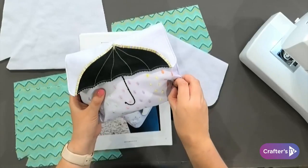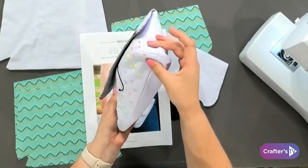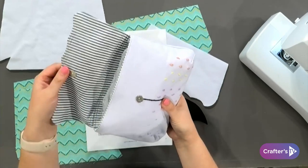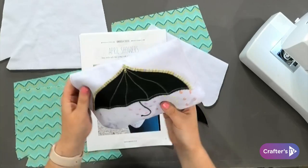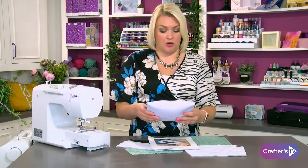We're going for an intermediate project because we've got a bag with a little bit of embroidery on the front, but also gussets to make it a little three-dimensional bag. I haven't put a zip in — I've kept it nice and simple — but we are going to do a little bit of work with the gussets.